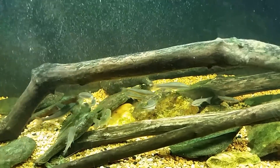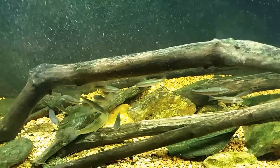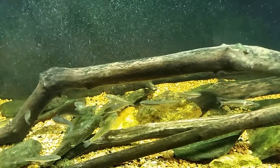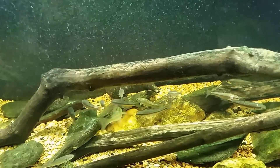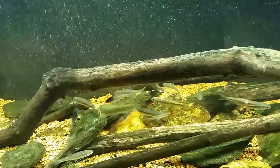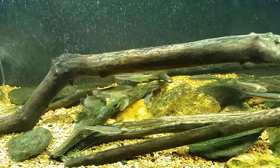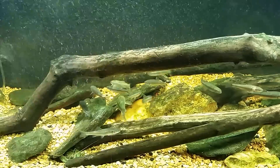I had an eastern stone roller before when I had a native tank set up a long time ago - it was a 40 gallon with like six sunfish and a big bass. One of them was identified for me as an eastern stone roller. I didn't know what it was, but it was clearly the kind of fish that lies on the bottom rather than being suspended in the water column.